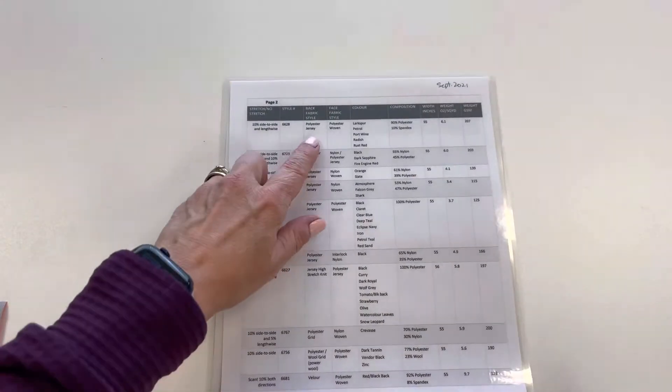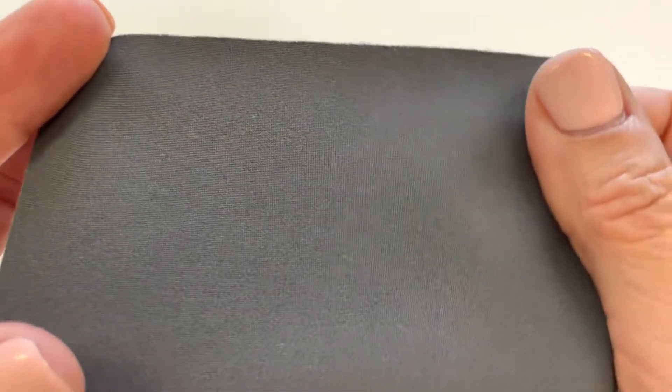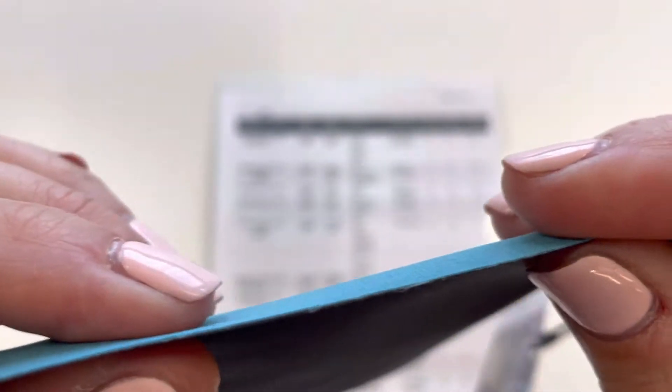The next style I'm going to show you is styles with a polyester jersey back. Most of the time the polyester jersey used is this dark charcoal gray. This is the back of the fabric. Laminated in between the face and the back is the waterproof breathable membrane.